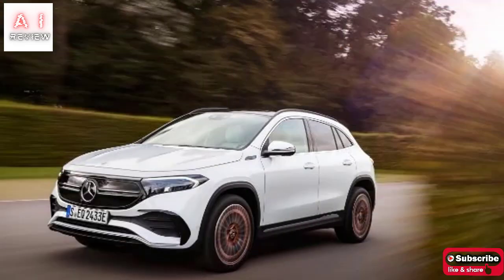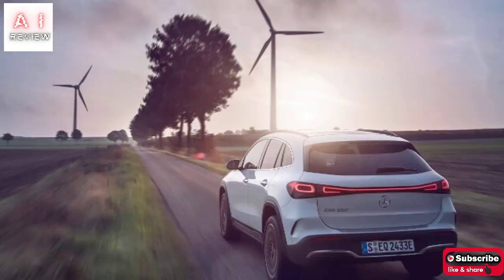Mercedes-Benz EQA. The Mercedes-Benz EQA is the second model in the electric EQ range and presents itself to the public with a specific design and cutting-edge technical content.